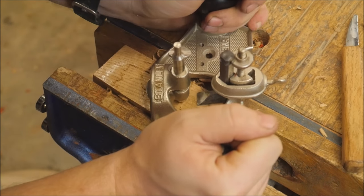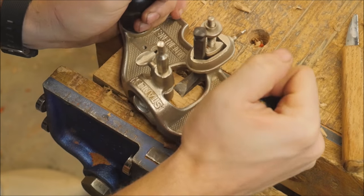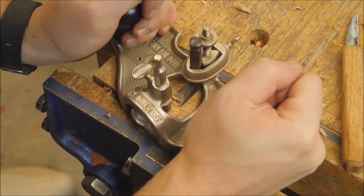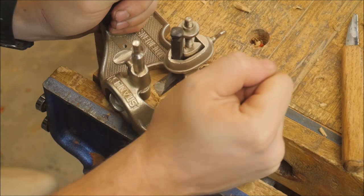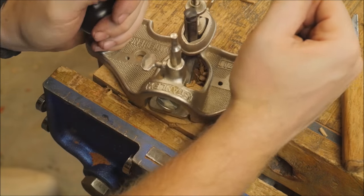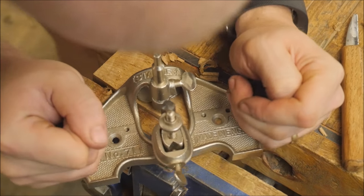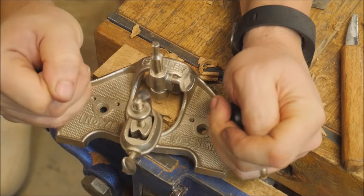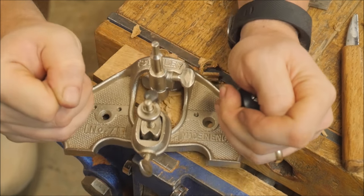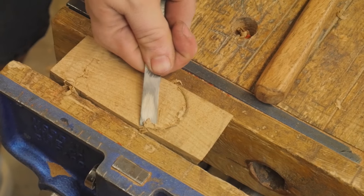Basically I just need to create a recess in the bottom of a block of wood that is the same depth as the thickness of the iron. This doesn't have to be anything special other than it's rounded at the back to fit the rounding of the iron, which I just set the iron on there and traced it out. I've set this router plane to slightly less than the depth of the iron so I can slowly work it out, leaving it at full height at both ends so that I can reference both ends to make it flush.